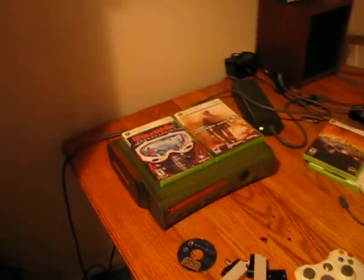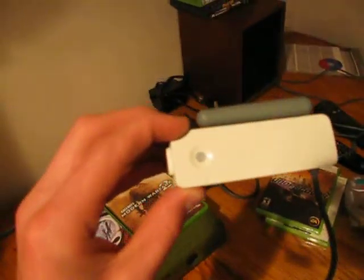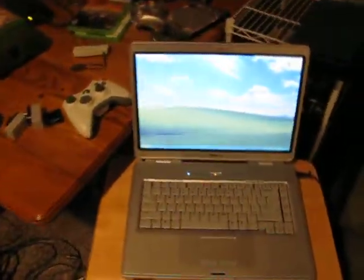Hello YouTube, today I'm going to show you how to connect your Xbox 360 wirelessly — not using one of these expensive things, but by using one of these things that I hope you already have.